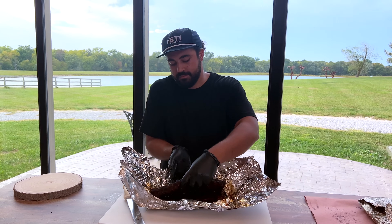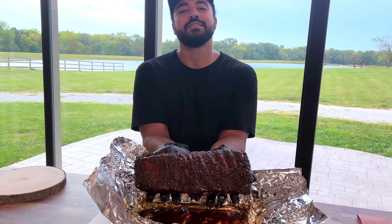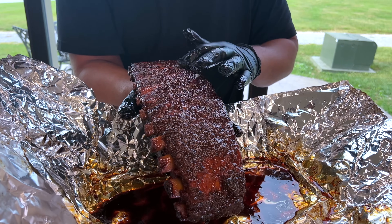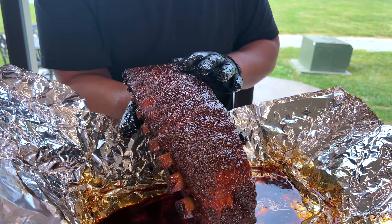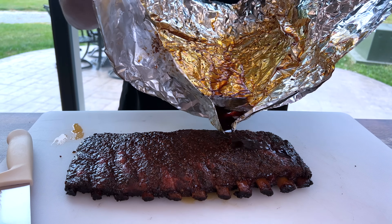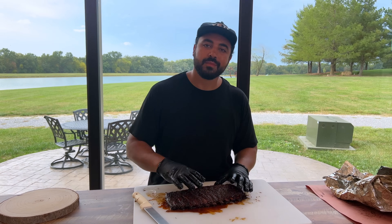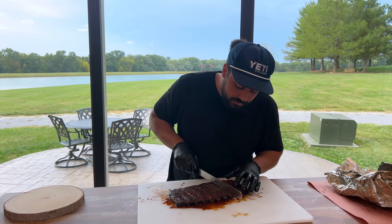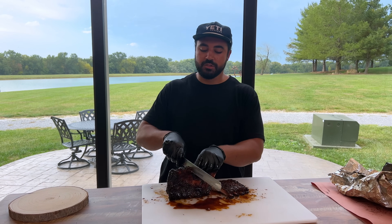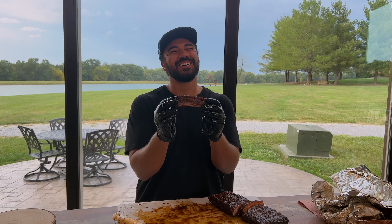Let's open these up. There is nothing to say — it's just a beautiful slab of ribs. Look at our bark — it's set, that pepper is not washing out. We got a little bone protrusion. Can't beat it. Enough talking — let's see what these are about. Slicing can sometimes be a headache; if you're running into issues, turn it up vertically and run your knife down the bone. What a beautiful thing.